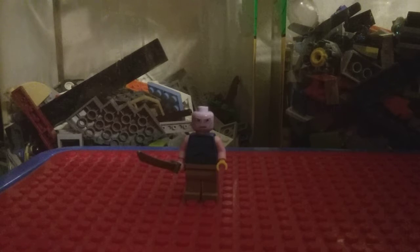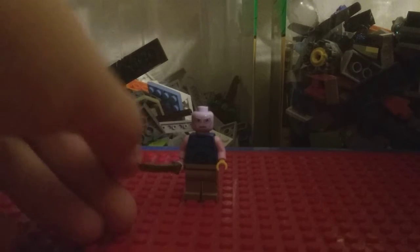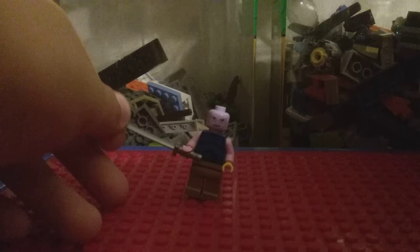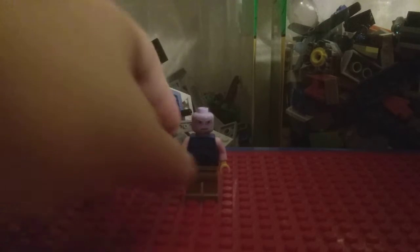There's really not much to this custom, to be honest. I really want to get the Infinity War sets, but right now I'm saving up for a Nintendo Switch because I want one of those so badly.